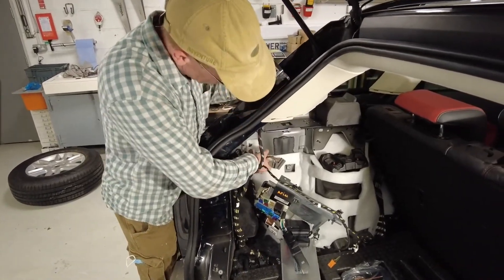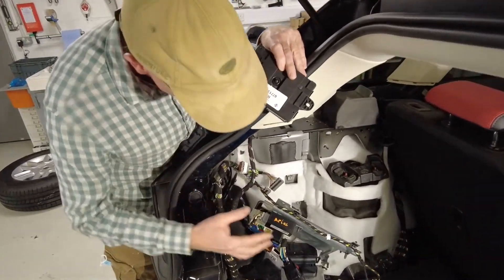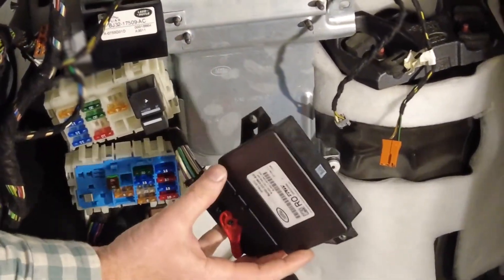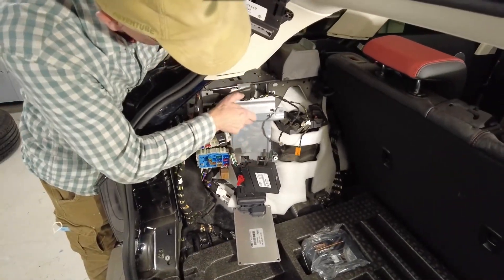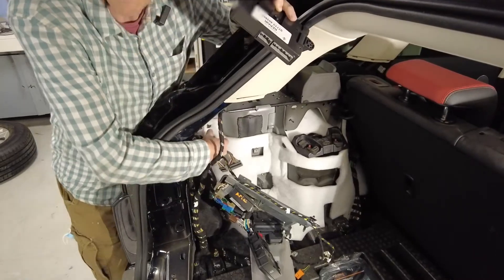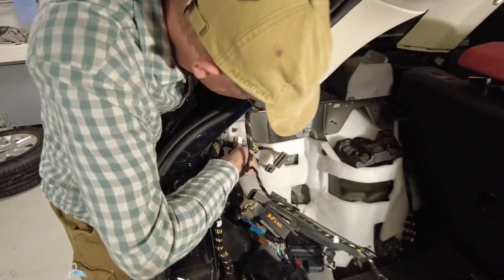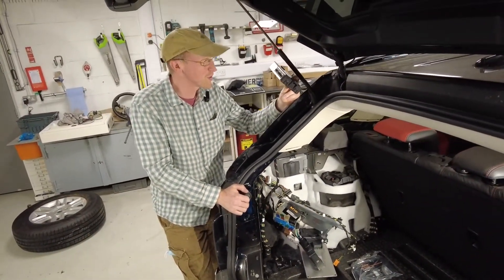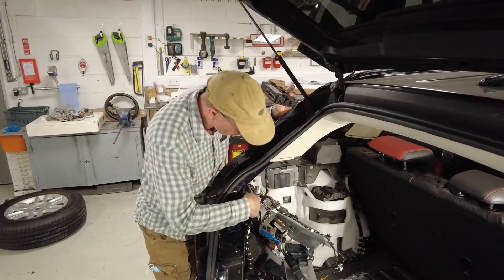On a Range Rover Evoque, the KVM module is plugged into two wires here. You can see those two plugs — it's hidden by this big metal plate that goes across. This module here is the handbrake control module, just for those who want to know. You have to take this off and undo the bolts to get to the KVM. There's also an extra random plug here — if anyone knows what that's for, let us know. It might be for an extra module for the US market.